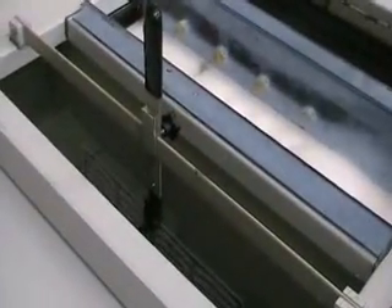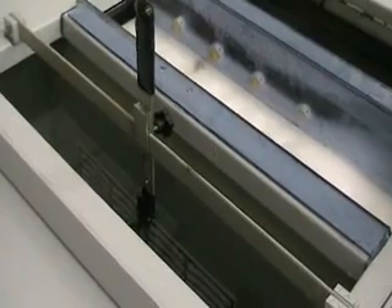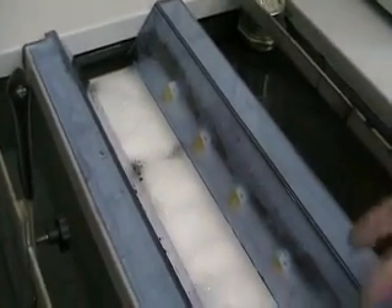The first tank is a cleaning solution, which is going to clean the material after etching to remove any smut or grease. The second tank is a deionized water rinse with a spray rinse at the top. There's also a rinse additive mixed into that solution.